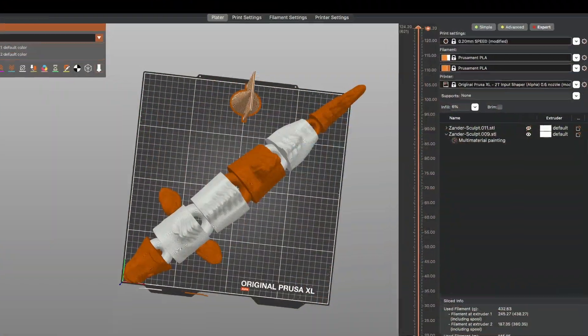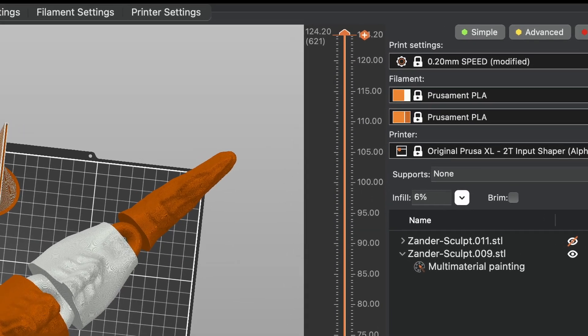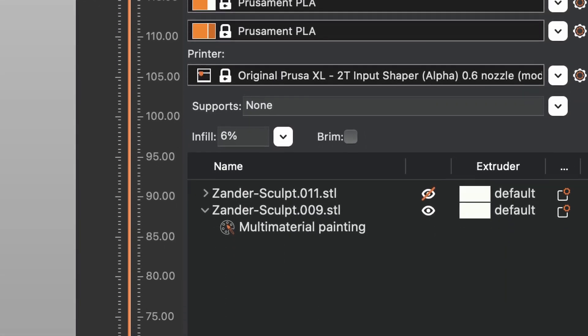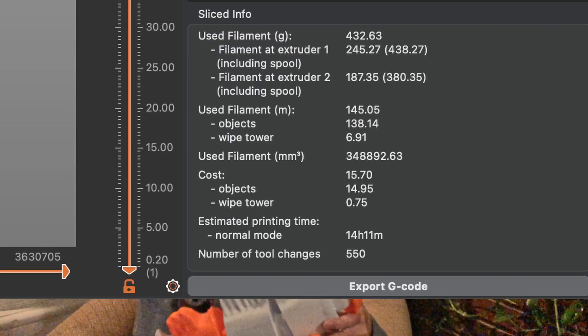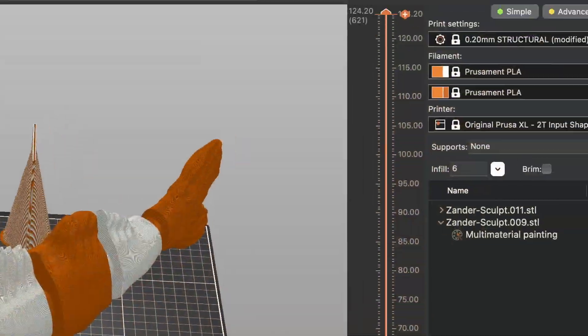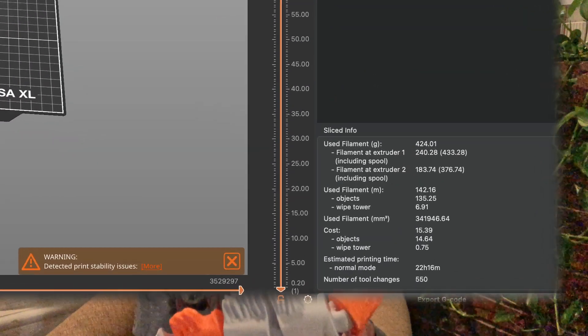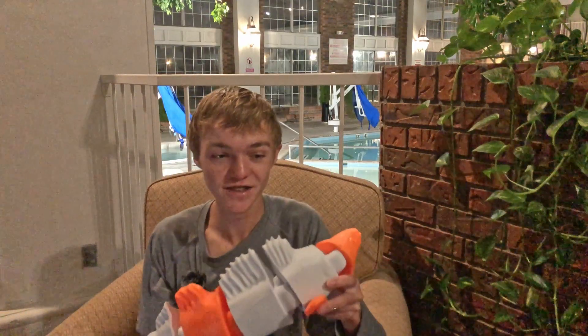Before we look at how it did, let's go into Prusa Slicer and show you how much of a difference input shaper really makes. With input shaper at the speed setting it took 14 and a half hours. At the structural setting it was 17 and a half hours, and with no input shaper it's over 22 and a half hours — that's nearly double if you go all the way to the speed setting.